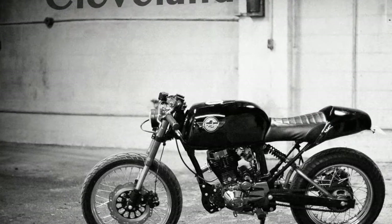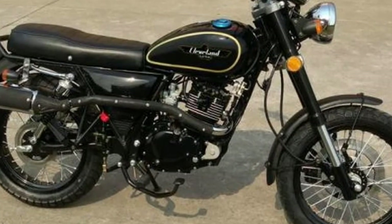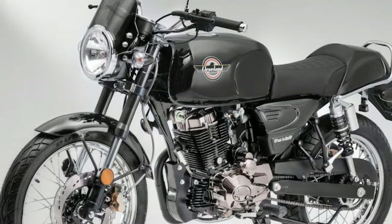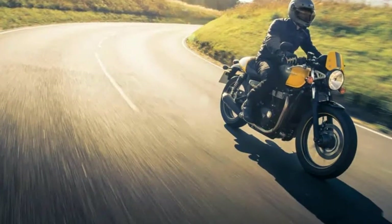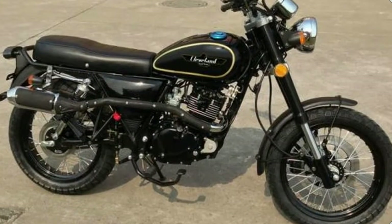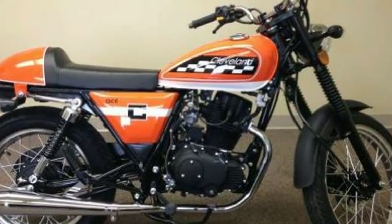With over 80 mpg and 70 mph plus cruising, priced under $3,300 in the USA, and a beautiful classic look, the Ace is sure to make you feel like one. Please check with your local distributor if you want to know country specific details.